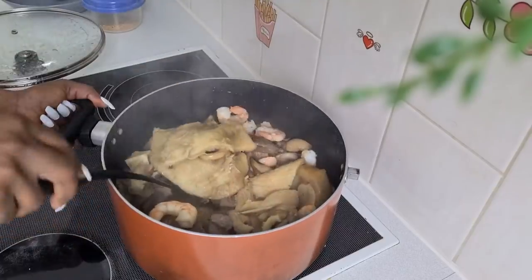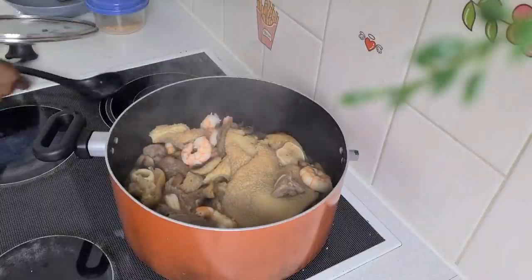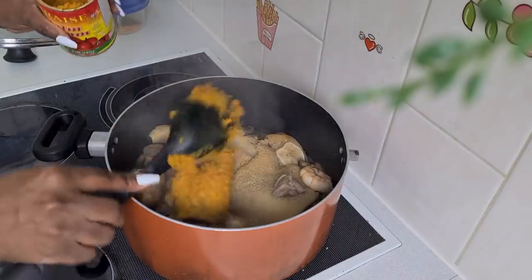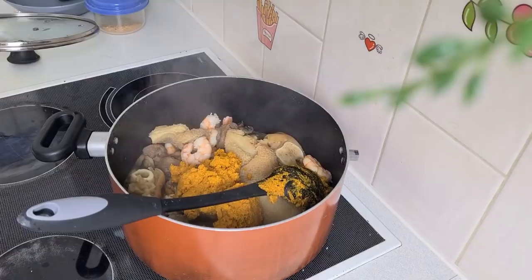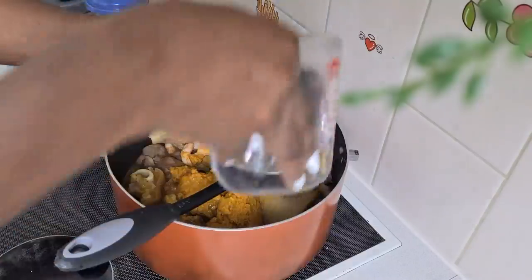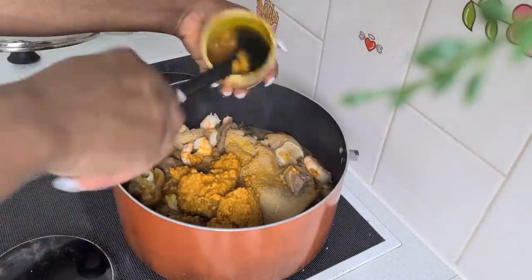I always stir it so that everything mixes together and doesn't stay on one side. I'm using banger — I didn't bring this banger before because it was inside the wardrobe. Taking the banger out, it is very stiff together. When rinsing the cup you have to use hot water — if you don't use hot water it's not going to rinse. Don't use cold water, it will make it stiff and not wash out of the banger cup.